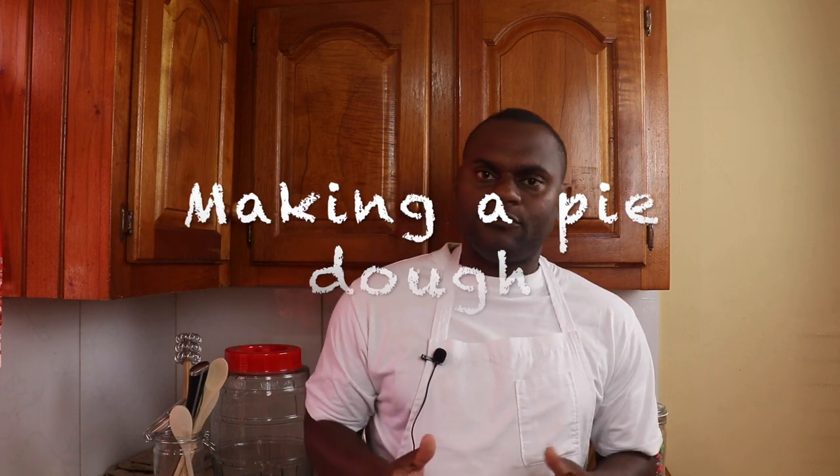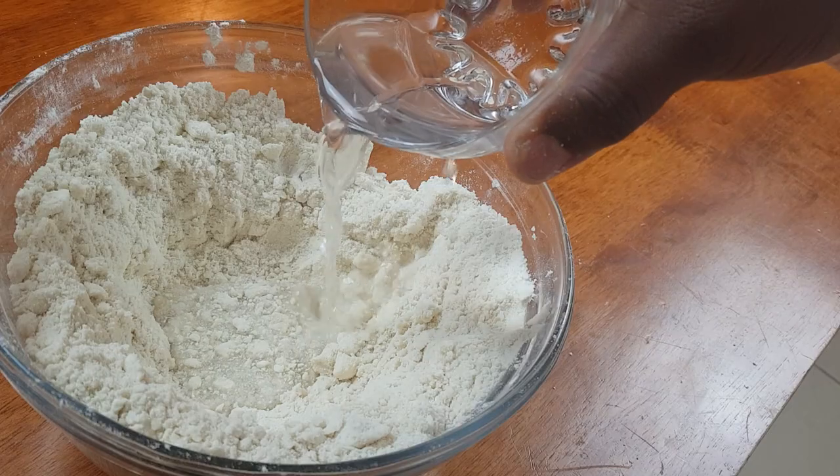How do you make a pie dough? You would have the flour in a bowl, then put the fat in and mix it until you reach the desired consistency for the dough you want to make. The salt will be diluted into the cold liquid — cold water — and then that will be added into the flour and fat mixture.